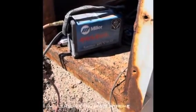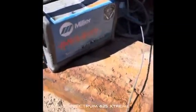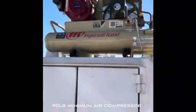What's going on guys, I'm making this video to show y'all how I run a plasma machine in the field mobile. This is a Miller Spectrum 625, got the air hooked up to it. What you're going to need is an air compressor capable of at least 90 pounds.